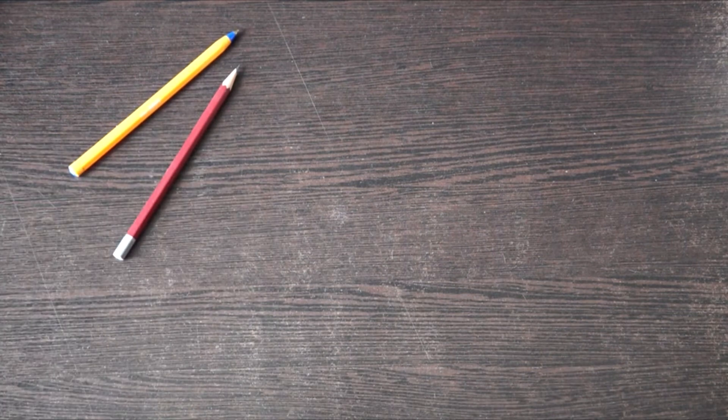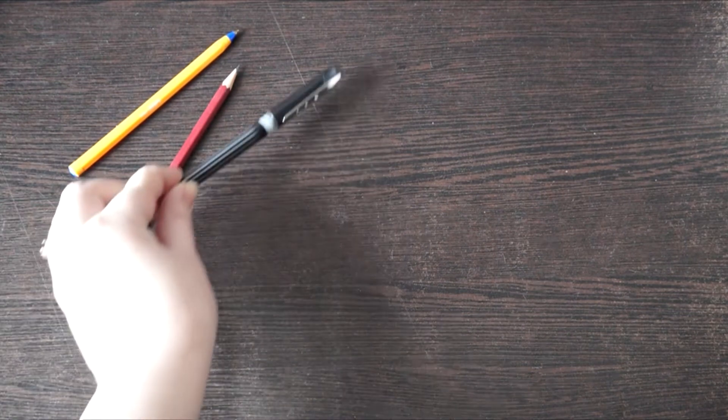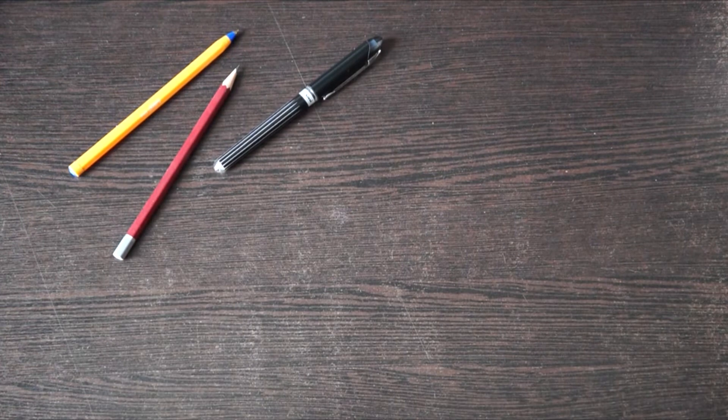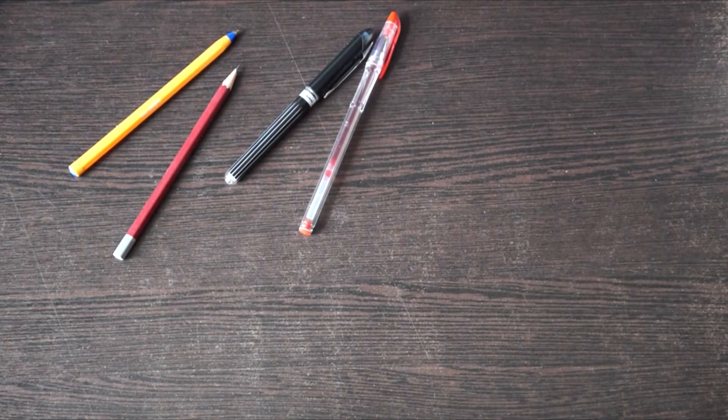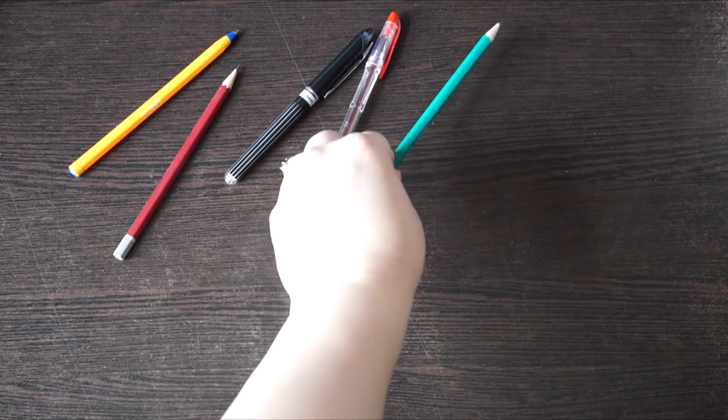Всем привет! Это Корга. Извиняюсь за долгое отсутствие — майские праздники и череда дней рождений выбили меня из колеи. А тем временем вас, подписчиков, уже больше 800 набежало, что не может не радовать. Спасибо вам за подписки, лайки и комментарии. Меня очень вдохновляет ваша активность.